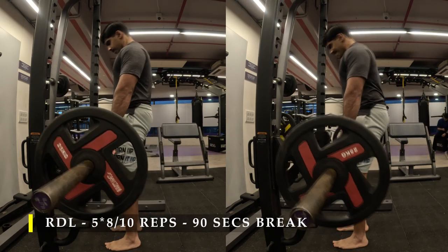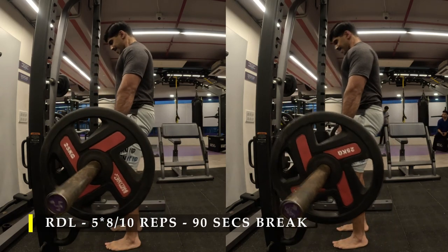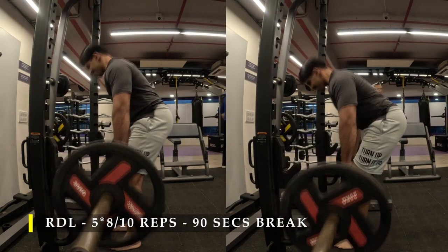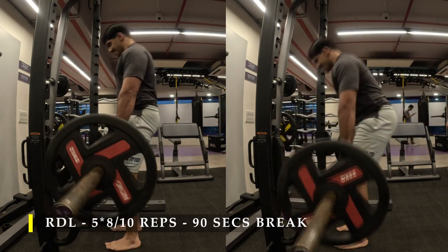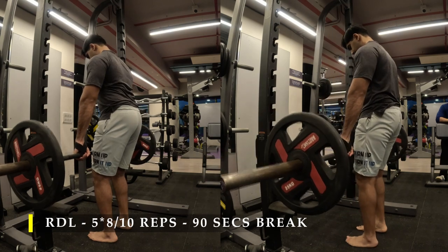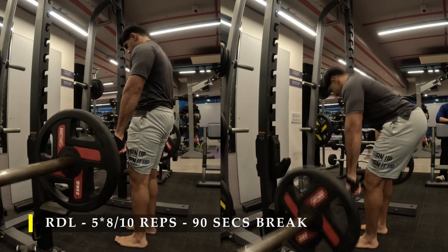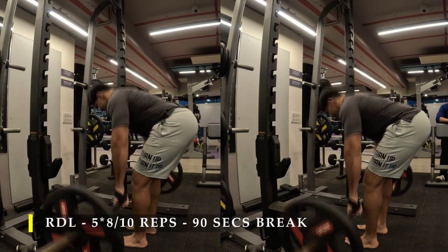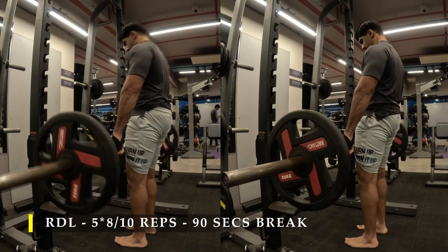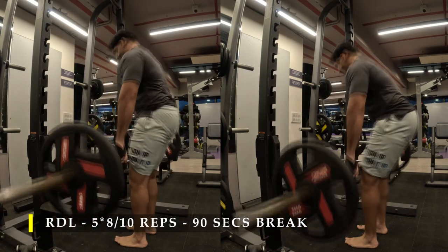For the eight to ten repetitions, there are two options: you can go a little slow to feel the stretch in your hamstrings, or go a little more explosive, putting much of the stress on your glutes — because explosive movement requires your glutes to squeeze really hard to move your entire upper body into a straight line along with the weight. In this angle you can clearly see how I squeeze my glutes to get back up. The most vital cue: when lifting the weight back up, make sure the load never shifts onto your lower back — always involve your glutes to the maximum. That's it after five sets.